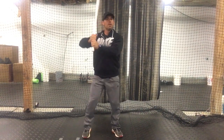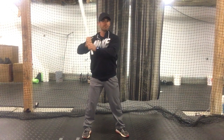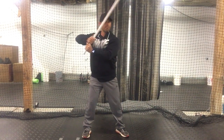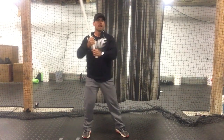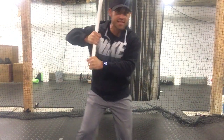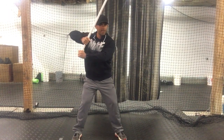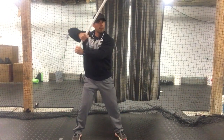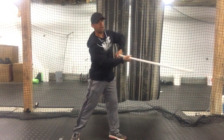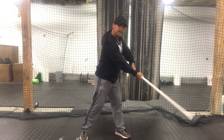A lot of times you'll want to emphasize the top hand, but also work the lead arm. You can even cut the drill in half and work just that snap. With the split grip, tell the kids to try to break the bat in half right there — get that feel, break in half, snap. You want that snap to happen back behind you, not out in front.